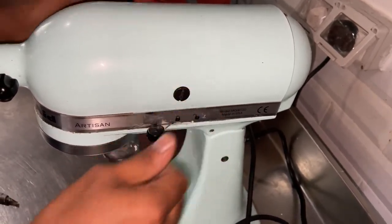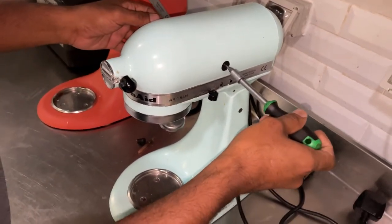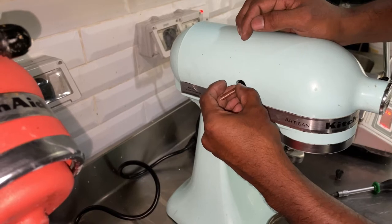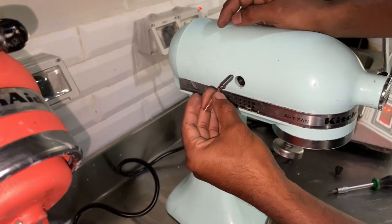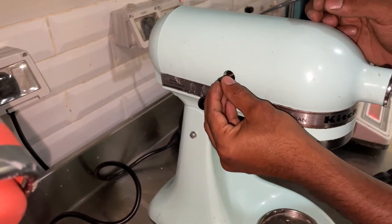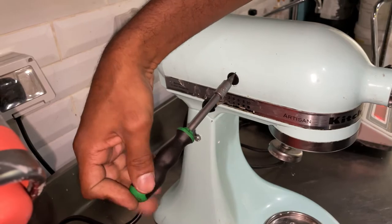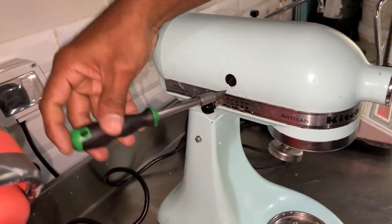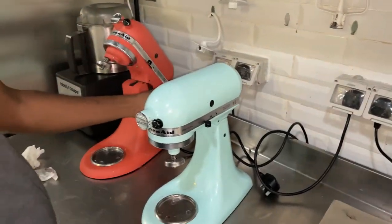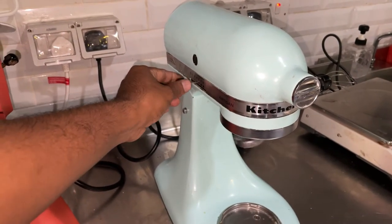Now do the same thing on the other side. Now we have replaced both sides. Connect the power and we can start the mixer. Now you can see the mixer is working.